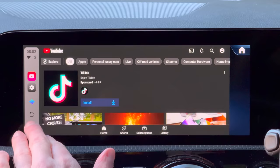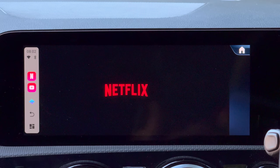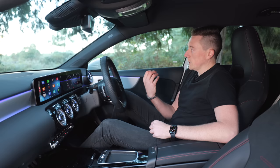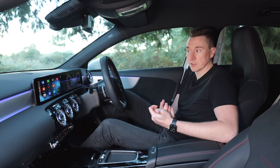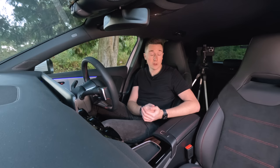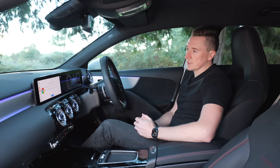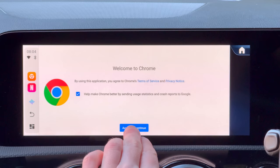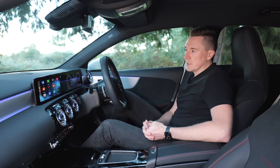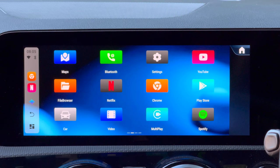There's YouTube and also Netflix, so you can literally watch Netflix in the car. If you have a big multimedia system, this is great — say you're waiting for a friend, or your electric car is charging. Obviously you wouldn't do this while driving, but a camper van with CarPlay or an EV charging are perfect use cases. There's also Spotify if you want to use this interface for music, and even a Chrome browser built in so you can browse the internet — though it does require internet access.